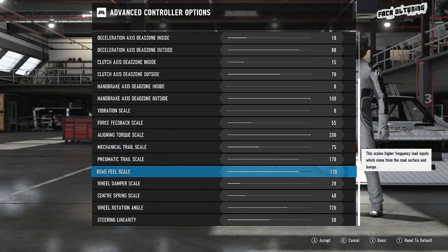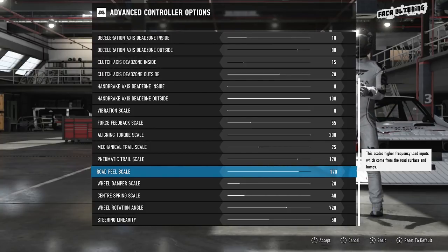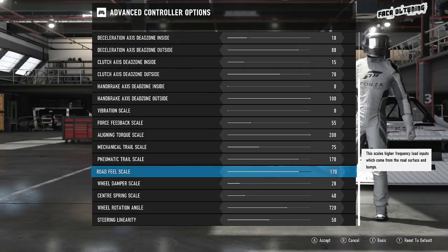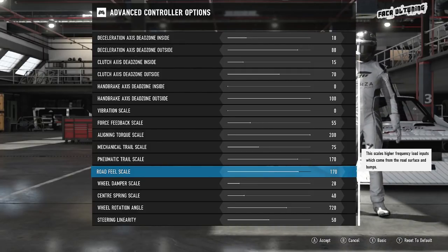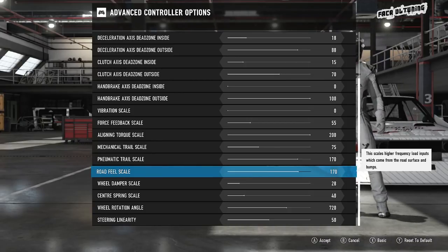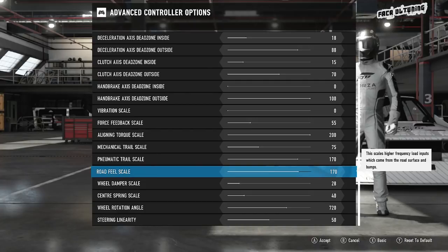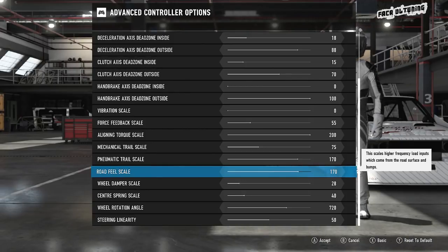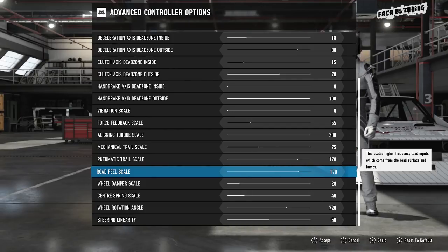Now the road feel scale — everyone's saying crank it up to max and it does feel really good. But the road feel scale, pneumatic trail, mechanical trail, and force feedback are all relative to each other. There's every possibility you can recreate a very similar feeling with different figures. For me, with it cranked up to 200, way too much — I started dropping it five at a time until I got down to 170. I did keep going lower, but even at 150 or 140 it's just not enough. 170 felt really good.